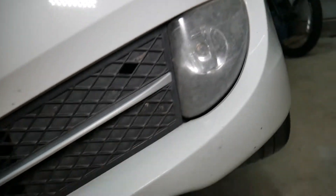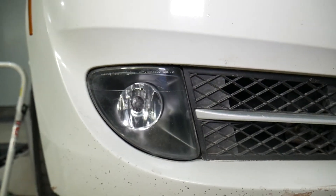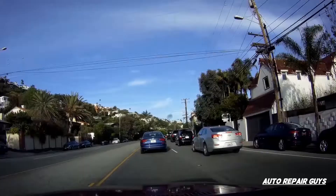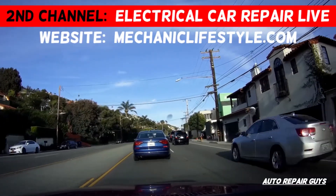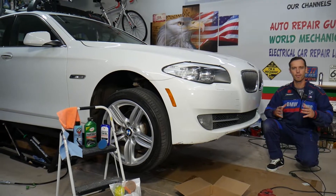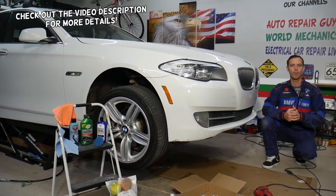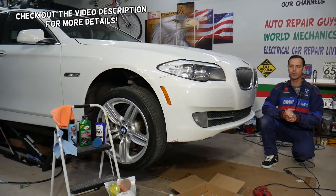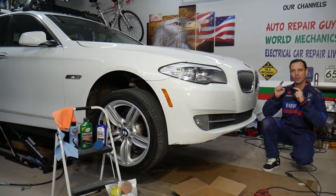Check this out — let me show you the results right here. Stay with us and we'll explain how to make your fog lights look like brand new again. Welcome back to Auto Repair Guys, thank you for watching and subscribing to the channel. Today's video will be super helpful to any of you that need to restore fog lights.